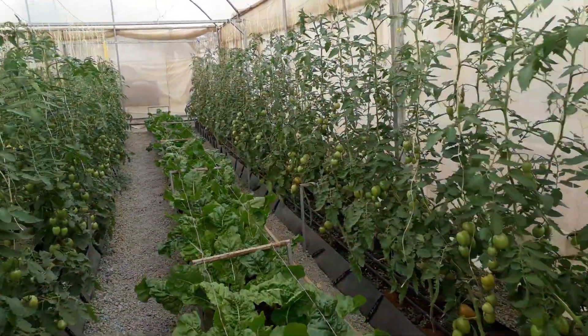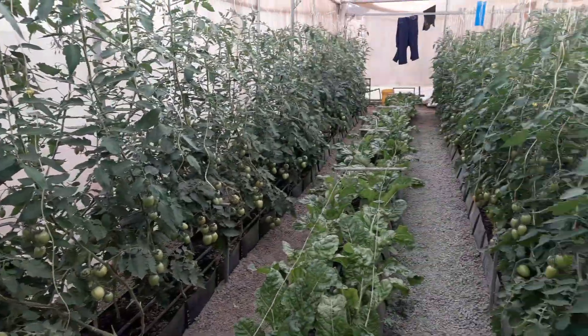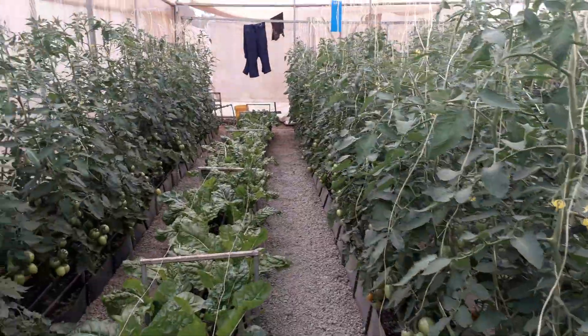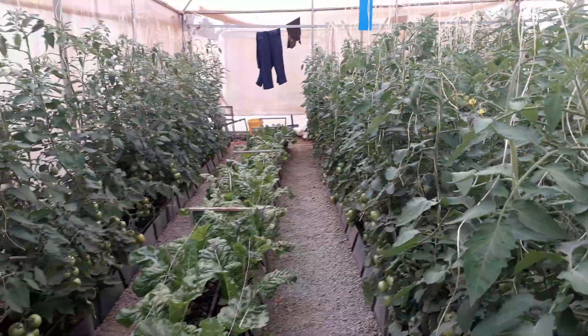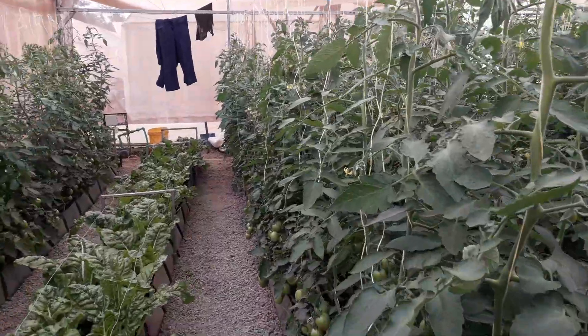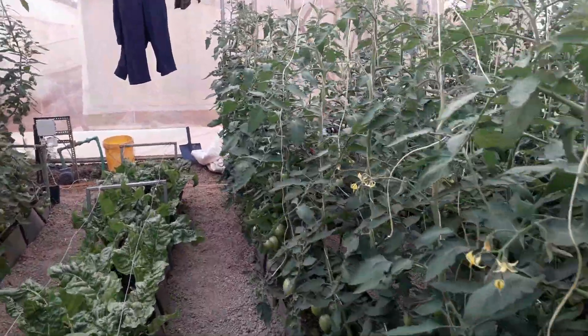Stay on alert. The first thing about Tuta absoluta I want to tell you is that it's a very tricky pest to identify, but it's easy to come across. It goes through a life cycle: egg, larva, pupa, then adult.